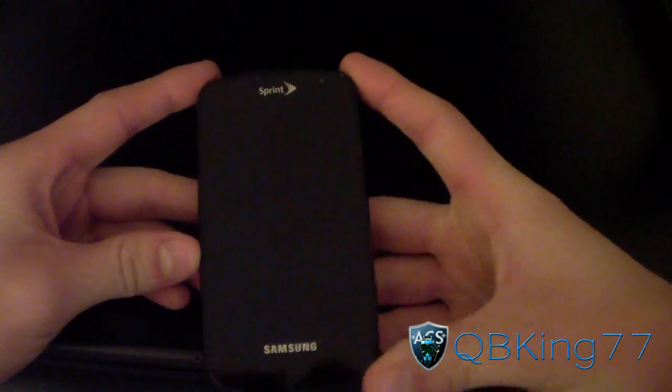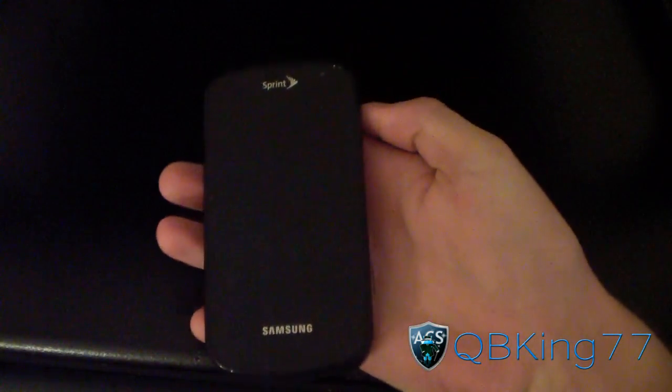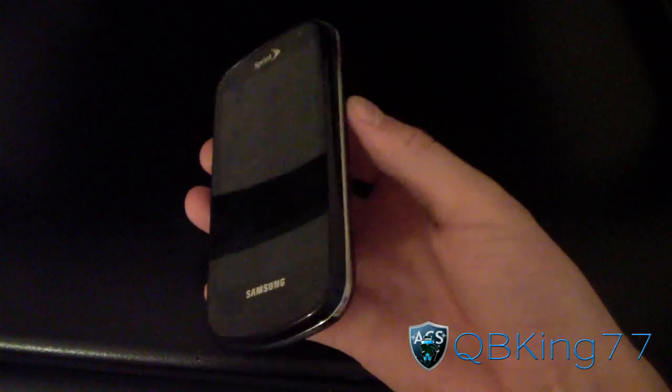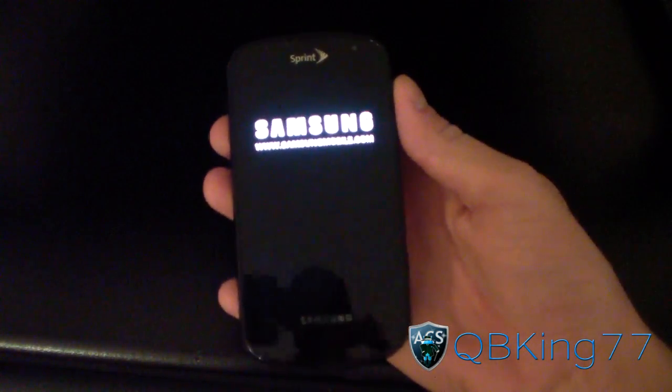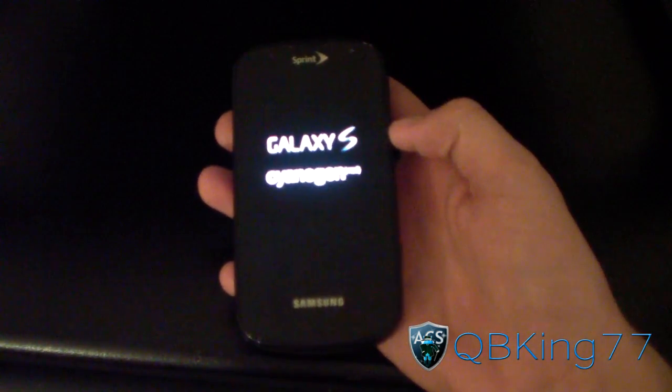It's an Ice Cream Sandwich based ROM, definitely very cool, something I know a lot of people are waiting on. I'm going to go ahead and power up my device. As you can see, it should have the stock Ice Cream Sandwich boot animation. So let's go ahead and power that on.